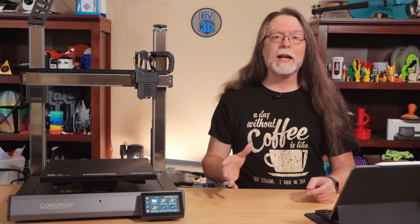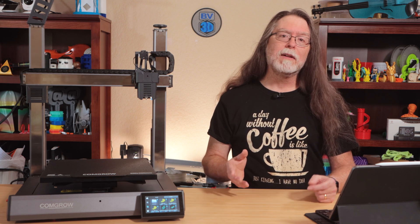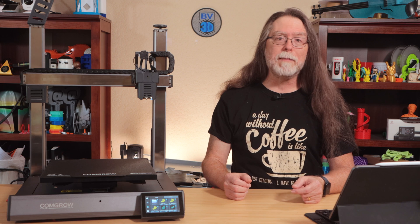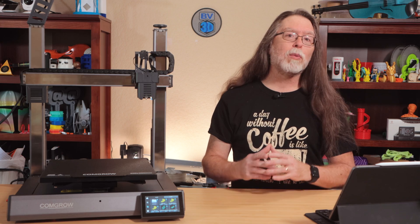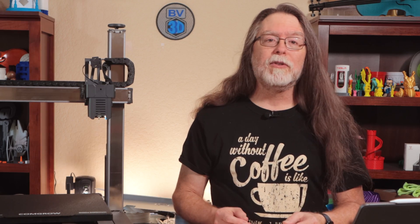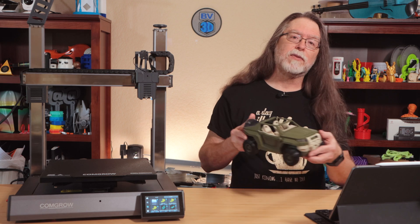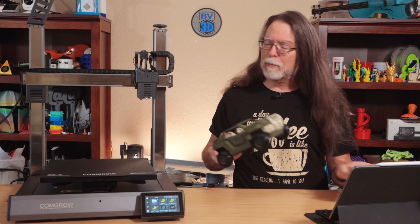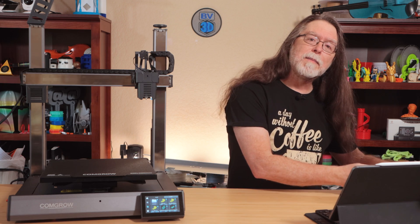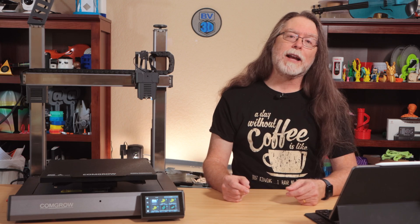Hopefully ComGro will get their T300 settings straightened out and maybe get them rolled into the next beta or full release of the standard Orca Slicer — then you'd just need to download Orca and it would already have the settings without any fuss. The T300 is a beautiful machine. It did great with the VSV project, it even handled flexible TPU like a champ, and it's about $460 on the Sovol website. Links in the description if you want to check it out.